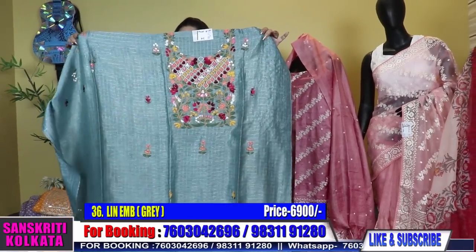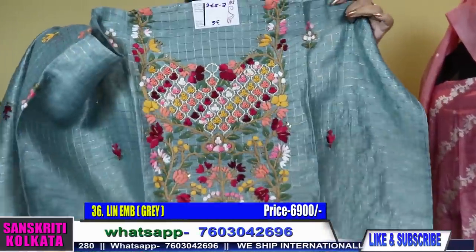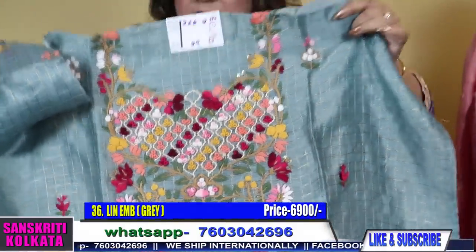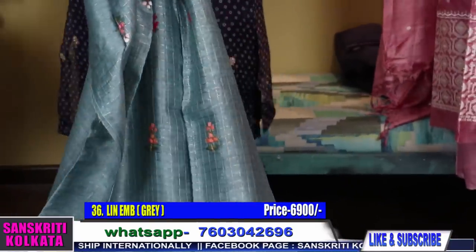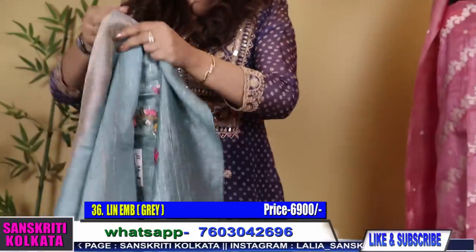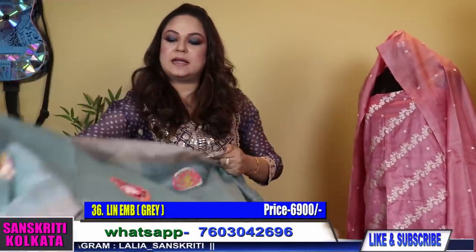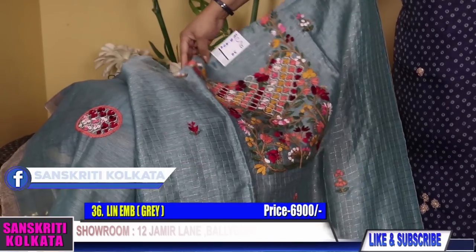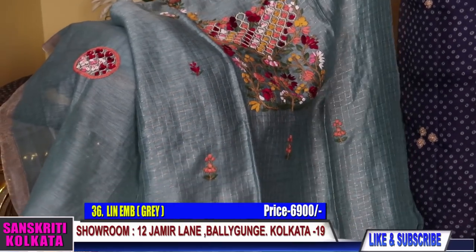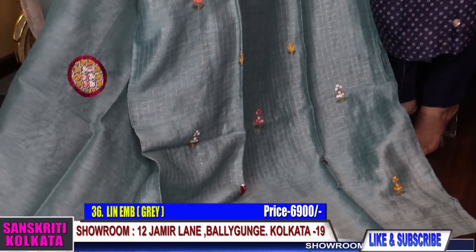On stitching they look very traditional and different — not the regular pieces that you see. These are hand work and the colour combination, fabric, the material, the overall total get up — you will find out on wearing after stitching how pretty and gorgeous these look on draping. Because again as I say, these are hand work along with pure fabric. Comes with the cotton silk bottom — see the French knot embroidery.